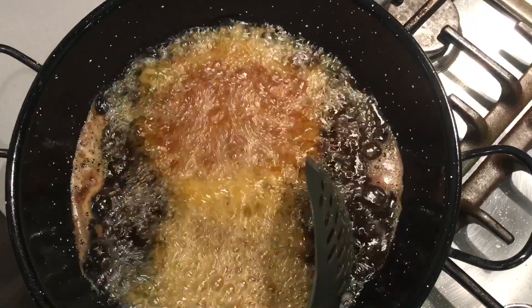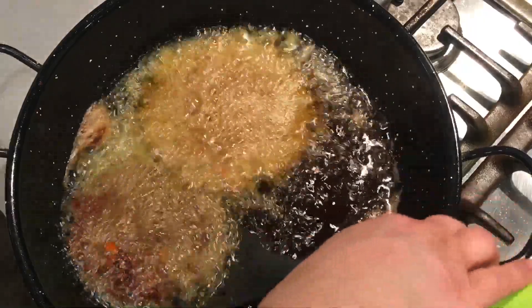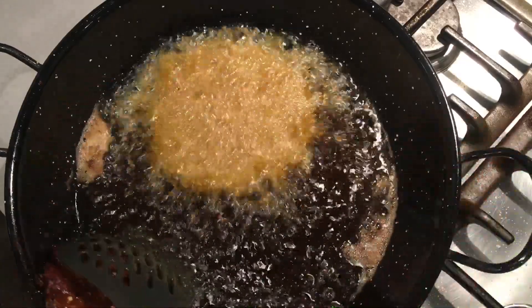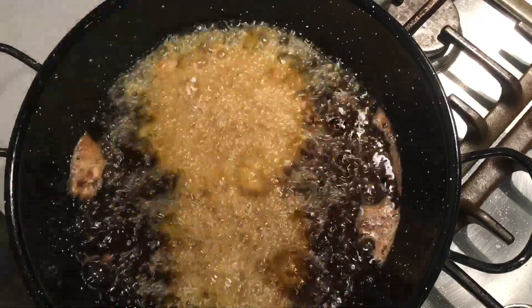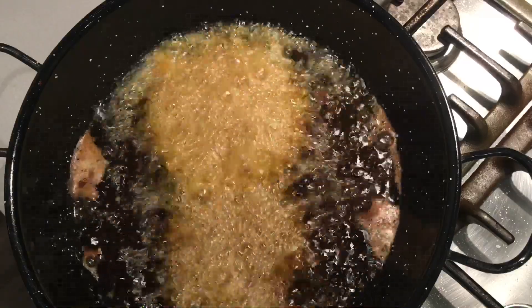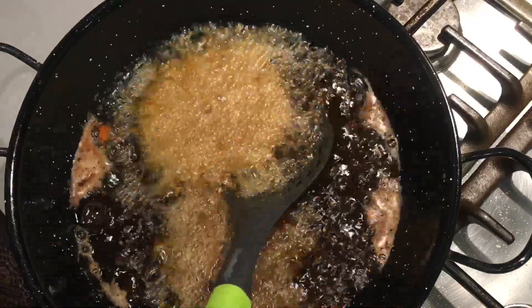After one minute, give the kebab a flip over. Allow them to fry on a medium heat for about six minutes until the kebab is properly done. After one minute, turn over the other one as well.